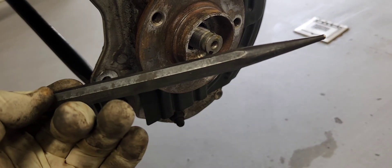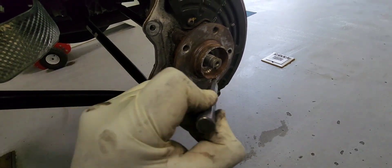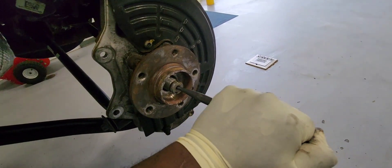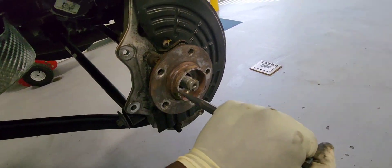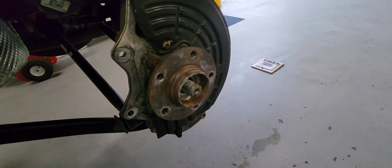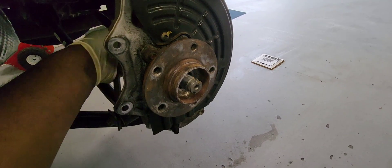Using a chisel like this, you can move the CV axle out of the wheel hub. With a hammer, you put it in the middle here and hit it with a hammer right here so you can get it loose. It's loose right now.